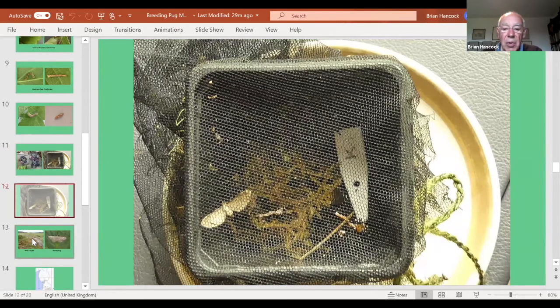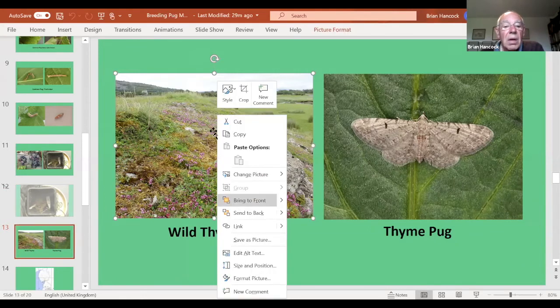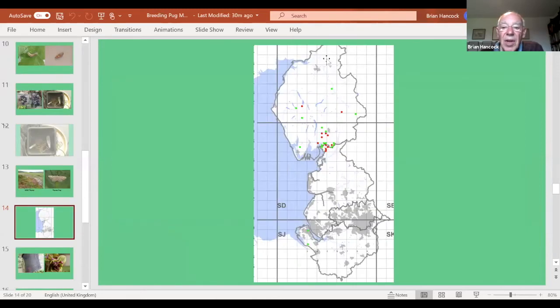Now for a much trickier and quite rare pug: the thyme pug. First you've got to find your thyme — this is at Coaststones and Wharton, old slag from a Victorian ironworks at Carnforth where there's abundant thyme. If I go there at dusk in June I can quite often pick up thyme pug. Looking at the distribution for Cumbria, Lancashire, and Cheshire, the green records are old and the red ones are post-2000. There are very few for Cumbria and none for Lancashire, but since we've been looking in limestone areas we've found it quite freely.